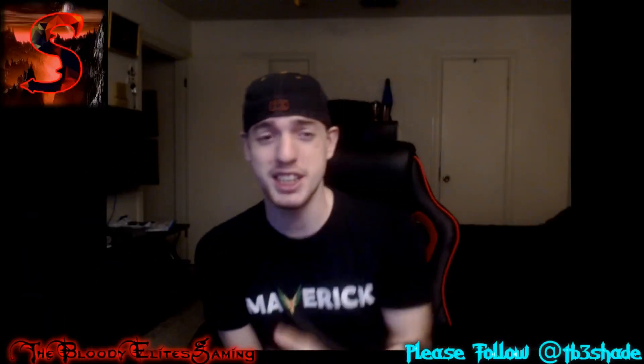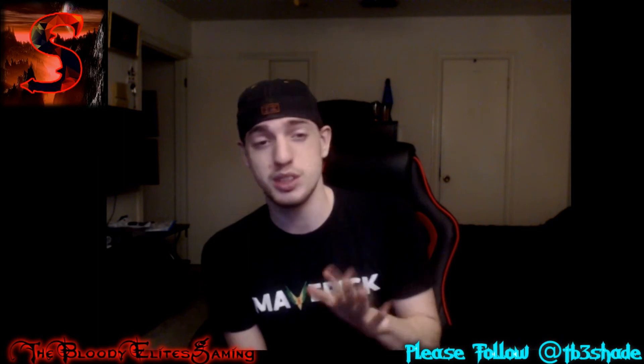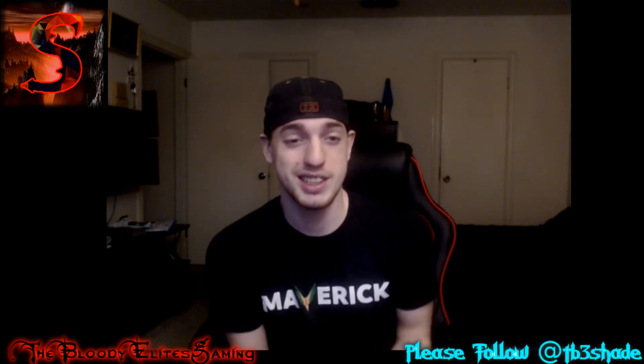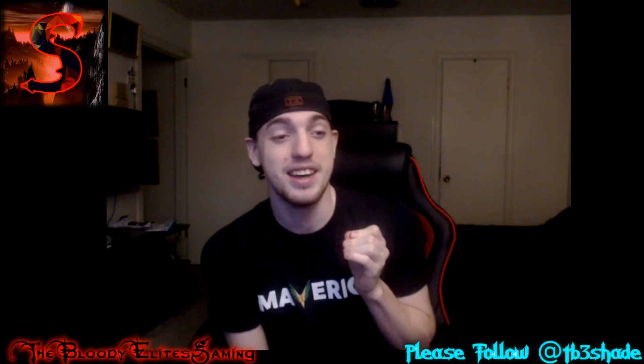Alright guys, if you liked that video please smash that subscribe button, hit the like, and don't forget to follow me on Twitter and Instagram at tb3shade - my Twitter is tb3xshadex. Also click that bell icon next to the subscribe button to see all the videos I upload. I try to upload at least one to two videos a day. We got on to Microsoft right after and started talking to them - we're going to get his accessories back in about 10 days. Dad was mad at Microsoft, he even threw the Xbox and it landed at my leg, that's why I dropped the camera! Y'all have a great day, thanks for the support, keep moving - peace.